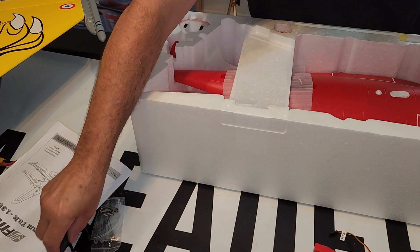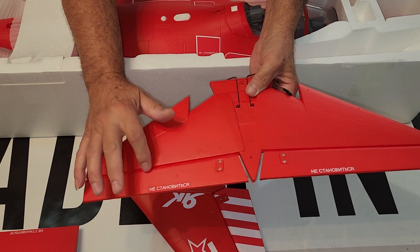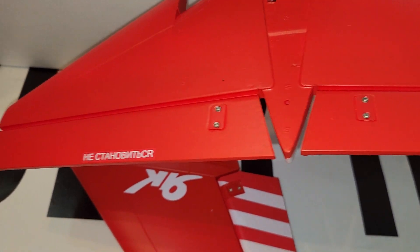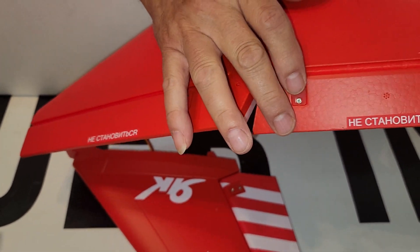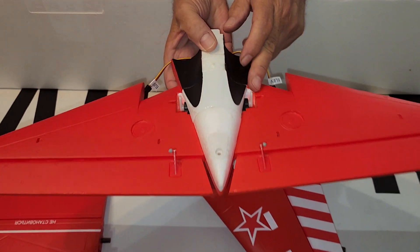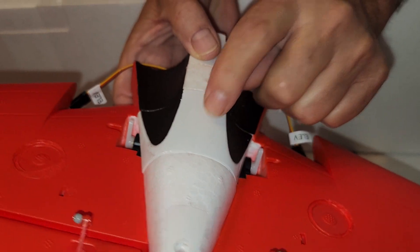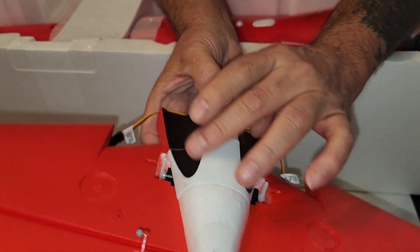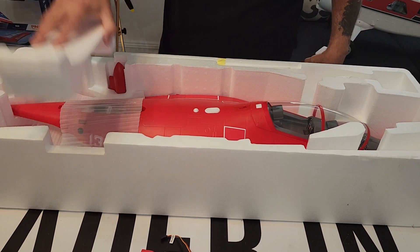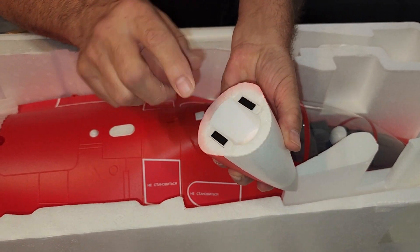Your wing spar. Your elevator — foam hinges on it so work those and loosen them up. The control horns all have the back plates with screws, which I really like because that adds a lot of security and peace of mind instead of gluing those in. Your elevator servos — it looks like you'd have to break the glue seal on this plastic piece to get to those servos to service them, which shouldn't be a big deal. Your nose cone is held on by magnets and not a tongue and groove piece.